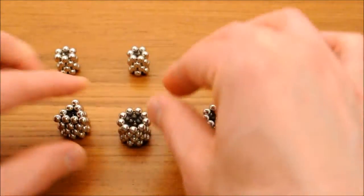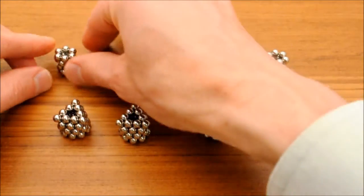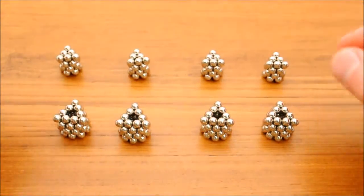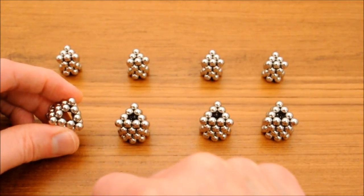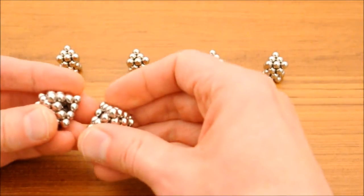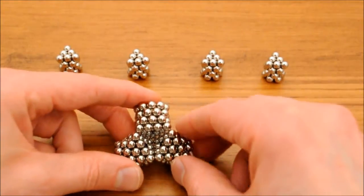Pinch the top ring of each triangle of each stack. At this stage, leave out a center ball from the nine-ball triangle — there's a convenient place to add it later. Put together three of the nine-ball triangles to form a tetrahedral well.